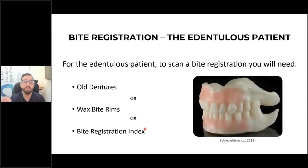A common question is bite registration for the edentulous patient. The answer is you need some sort of bite rim, old denture, or something like that. If a patient comes in with no dentures, no bite rim, and they're completely edentulous, you're going to have to send it to the lab to make something to capture that bite.